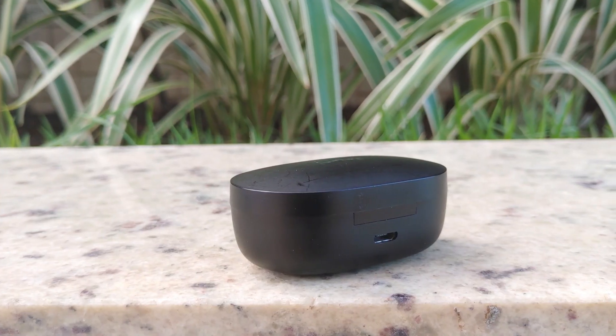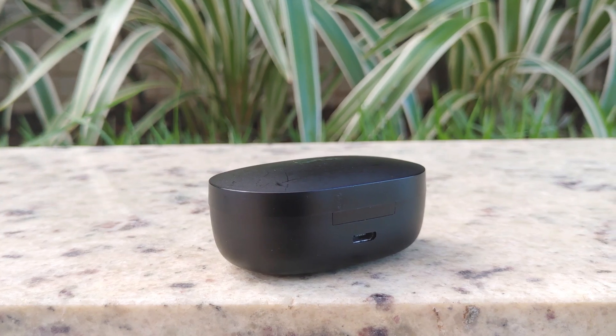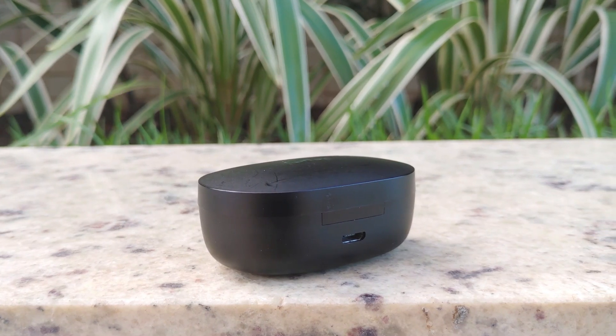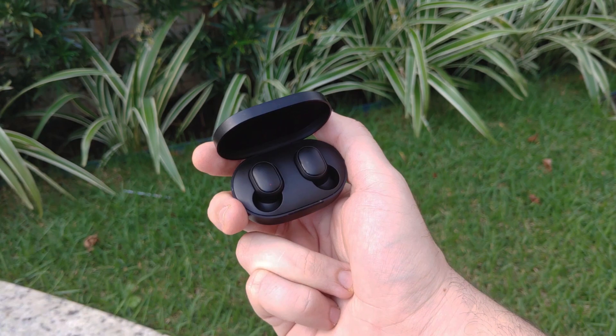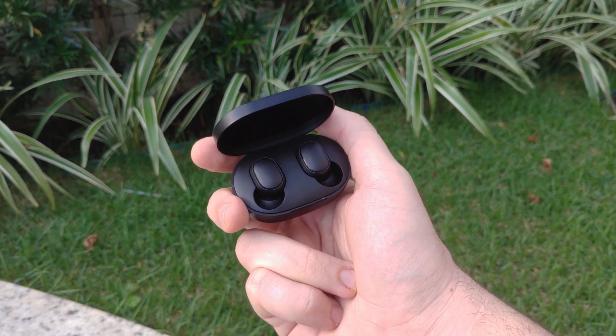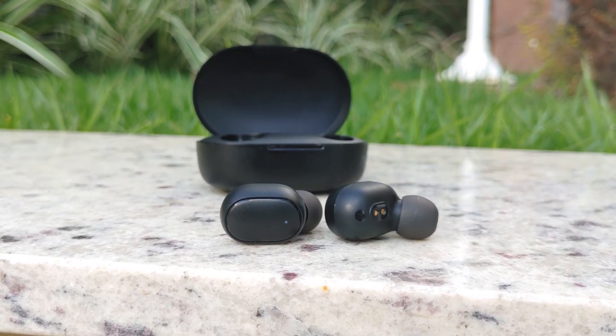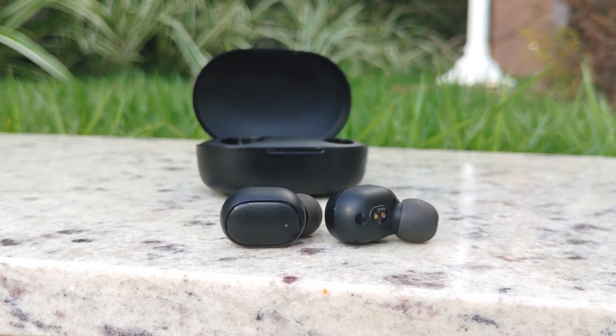The Redmi AirDots S have a somewhat basic build. The case has the old micro-USB connection, but the earphones have an interesting asset: the low-latency mode. It's great for gamers because, when activated, it makes the AirDots receive audio from the smartphone with virtually zero delay — very good for playing competitive games such as Free Fire or PUBG.